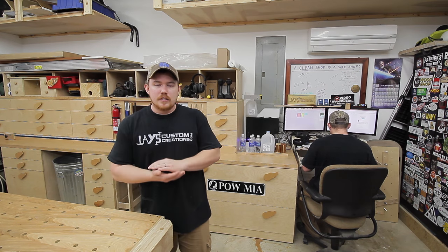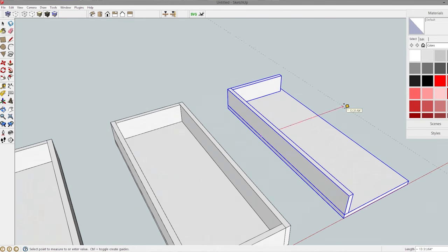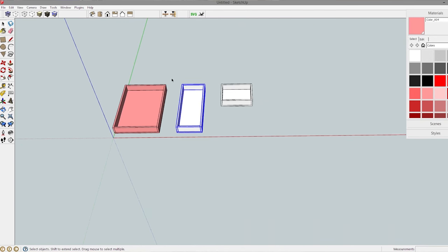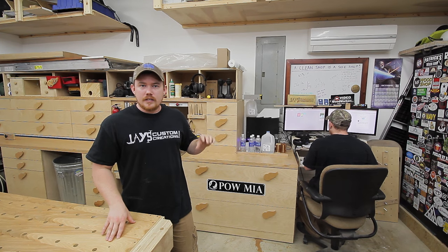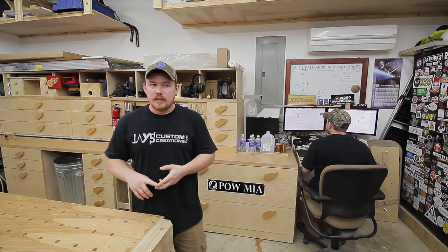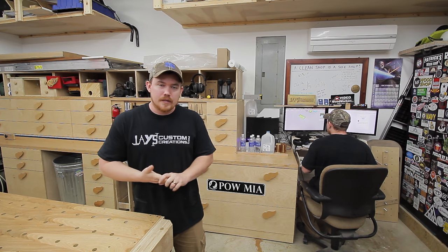Yesterday I spent some time in SketchUp designing and going through an exact cut list and layout diagram for those particular trays. I find it much easier to get the layout diagram and all the planning done in SketchUp first. It's more efficient and I don't end up wasting plywood due to simple mistakes I would make on pen and paper.